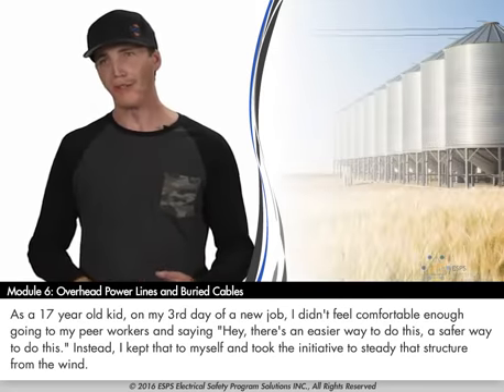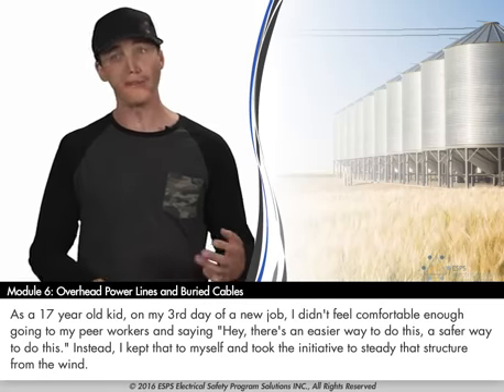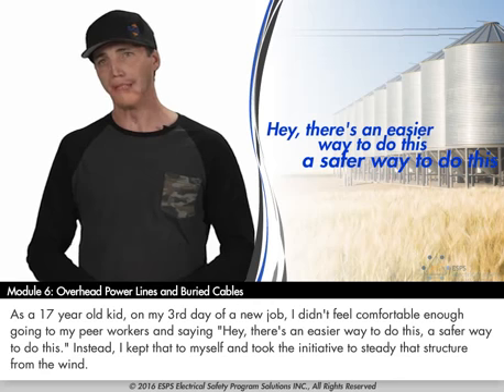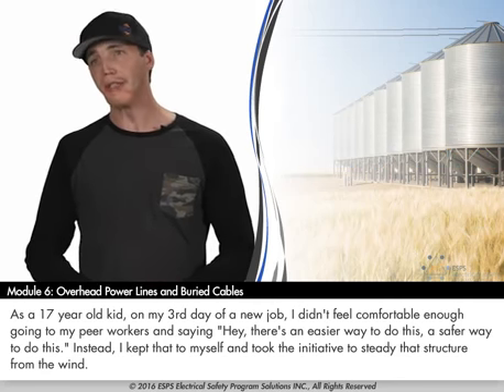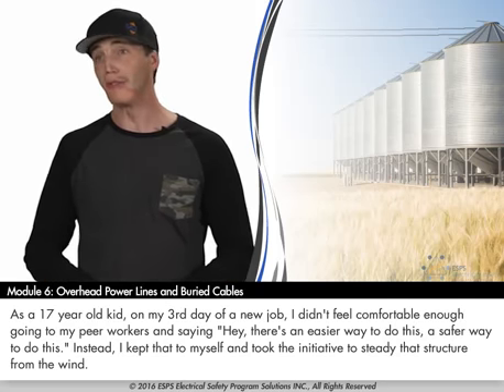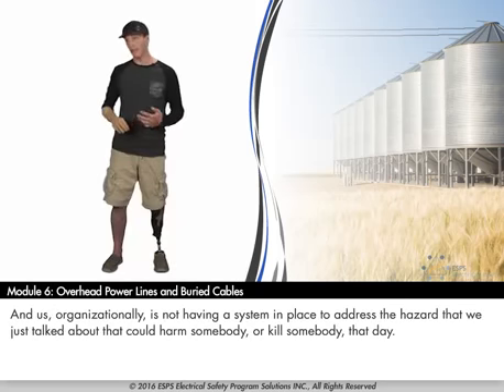As a 17-year-old kid on my third day of a new job, I didn't feel comfortable enough going to my peer workers and saying there's an easier way, a safer way to do this. Instead, I kept that to myself and took the initiative to steady that structure from the wind. Organizationally, we also didn't have a system in place to address the hazard we had just talked about — one that could harm or kill somebody that day.